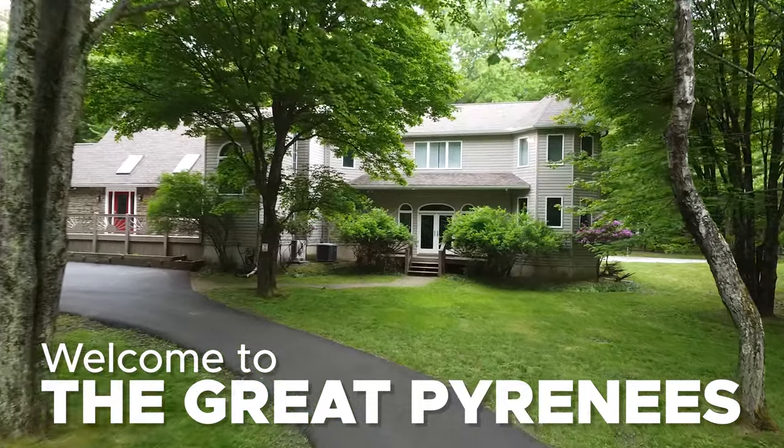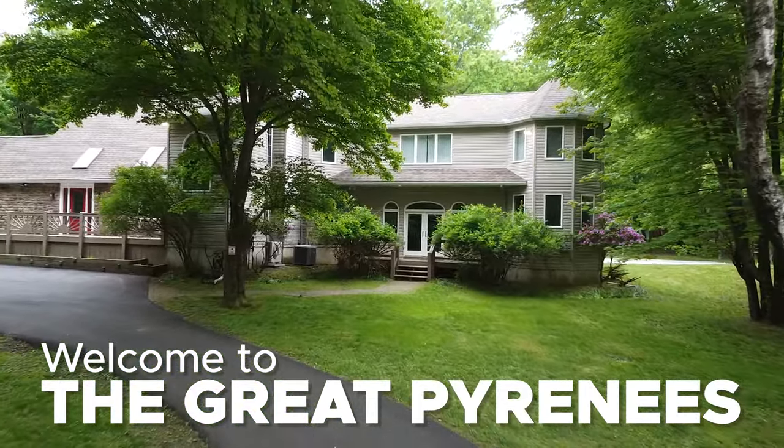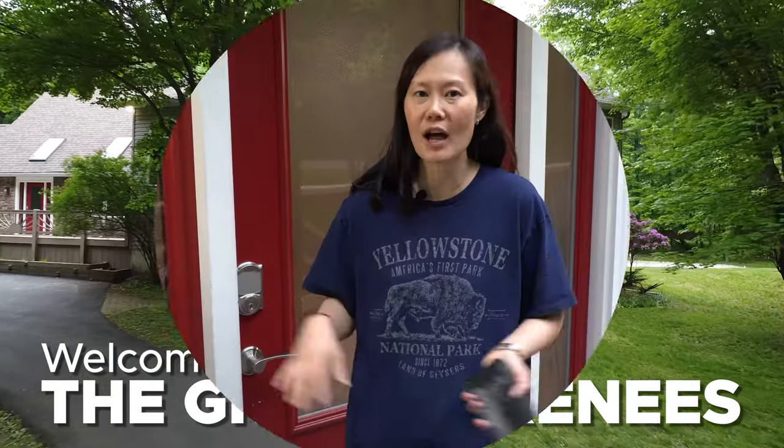Hey, welcome to the Great Pyrenees. A lot of our guests usually have questions on how to use this and that in the home, so we thought, why not make a video of how-to's of frequently asked questions.